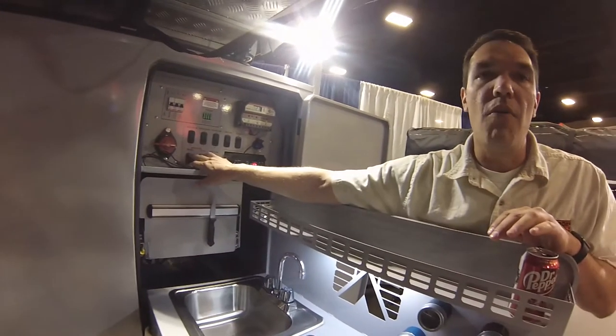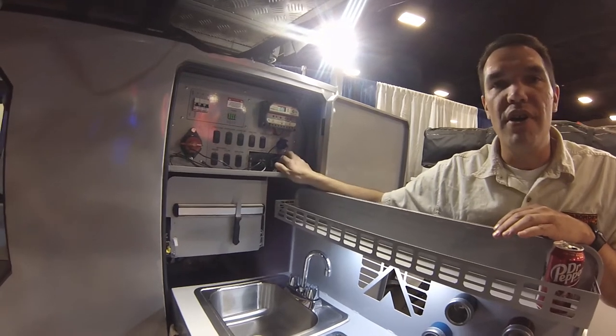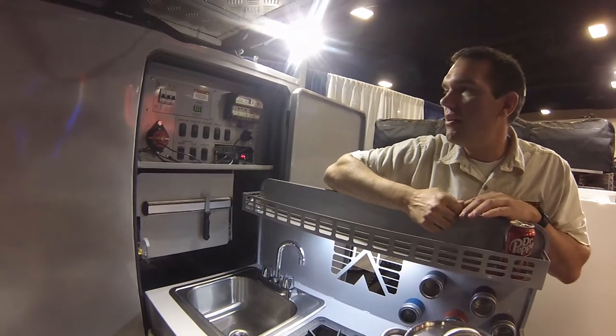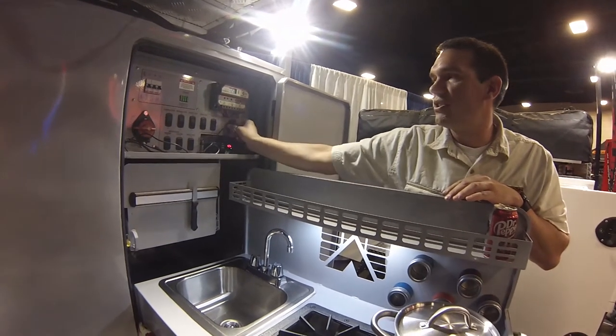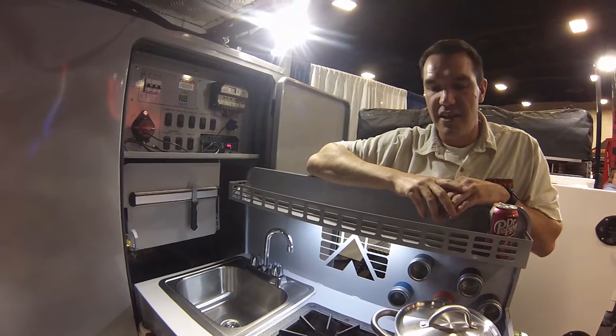and throw the hose in the creek, kick on the pump, and it'll refill your tank for you. There are hot water heater controls and regular water pump controls. We have a 1500-watt inverter to supply 110-volt power for everything you need, and you also have a 12-volt outlet to charge your phones and all that kind of fun stuff.